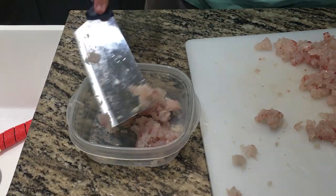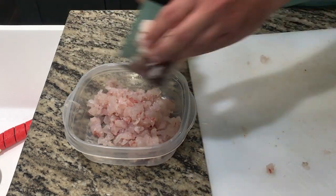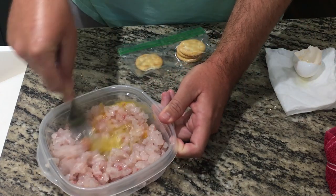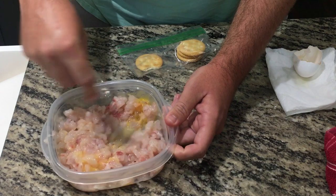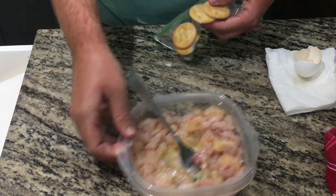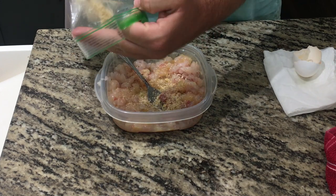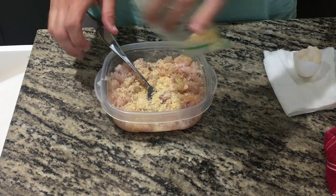Once you get your fish chopped up how you want it, throw it into a bowl because we're going to start adding all the other ingredients. This is a super simple recipe — it only has four ingredients total, one of them being the fish. Other than that, you're just going to need an egg, some type of cracker or breadcrumbs — I used Ritz crackers since I didn't have breadcrumbs — and then just some seasoning. I use Cajun seasoning because I've really been enjoying it in all my fish recipes lately. The amount of breadcrumbs depends on the amount of fish you have; I started with four crackers but ended up using around 10 or 11.